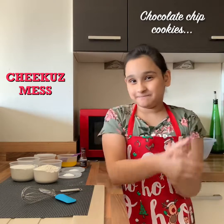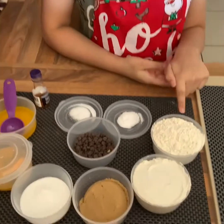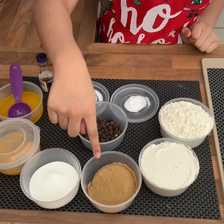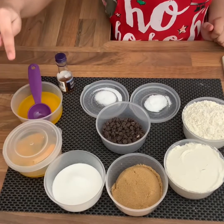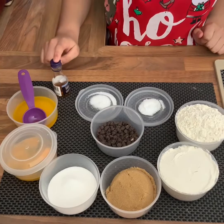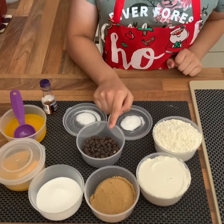So let's begin. Today we are making 20 cookies and for the recipe you will need two cups of flour, half cup of brown sugar, quarter cup of sugar, one egg and an extra egg yolk, six tablespoons of butter, one tablespoon of vanilla extract, half teaspoon of salt, half teaspoon of bicarbonate of soda, and some chocolate chips.